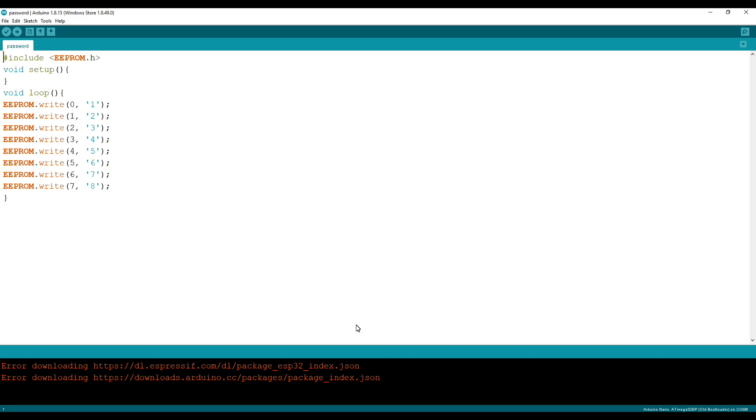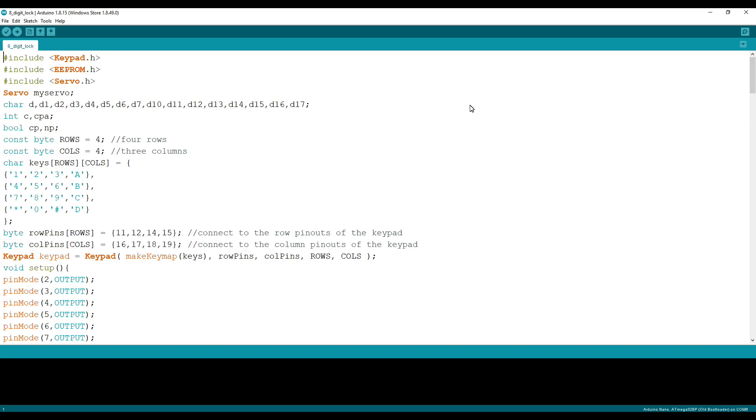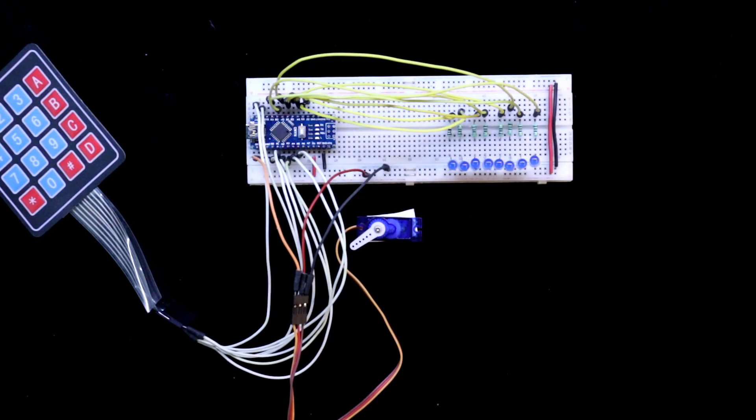Now let's move to the programming. Before uploading the main program, you have to upload the default password to the EEPROM of the Arduino. The default password is 12345678, and this will be saved to the EEPROM. After uploading this password, we then upload the main program. Program is uploaded.